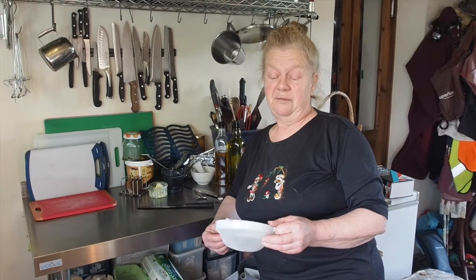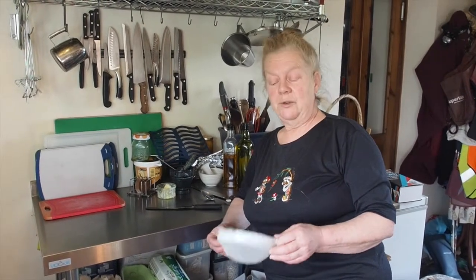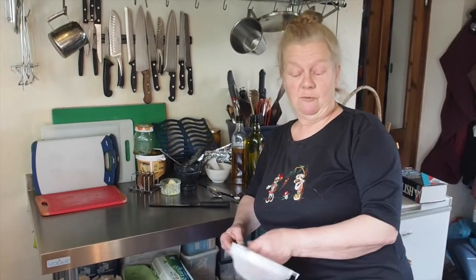A sieve. We might sieve flour, sugar or whatever, something that was lumpy. What we also frequently use this for is sieving gravy that we've made a mistake with and it's gone lumpy, and we can rub it through the sieve.